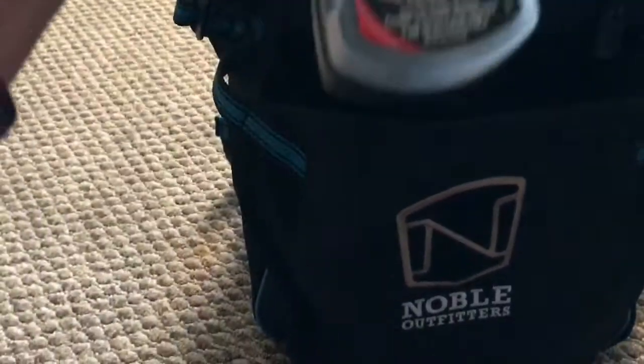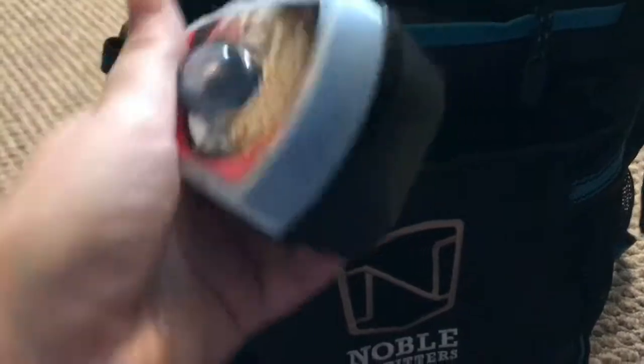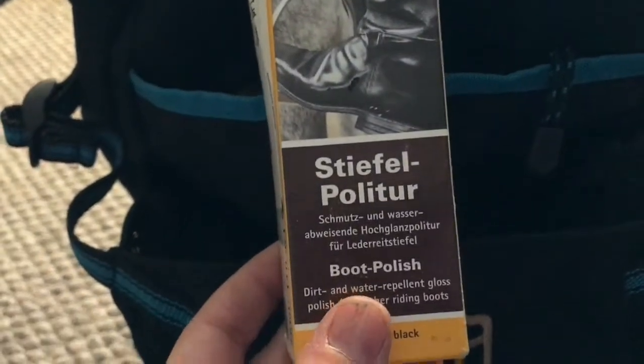This first little pocket behind the helmet is where I keep all of my boot polish. I have this Kiwi Express Shine, which I used once and don't think I like too much. Then I have my polishing rag, and what I really like the best is this Ethics boot polish — dirt and water repellent gloss — works really well, which is why I have this rag. Just watch out because it will stain your hands.